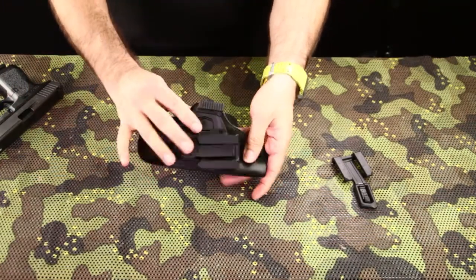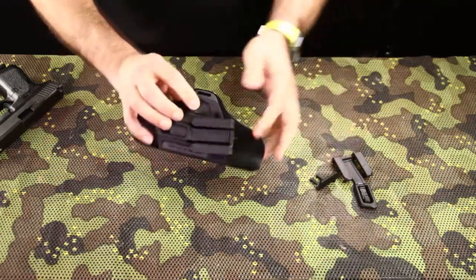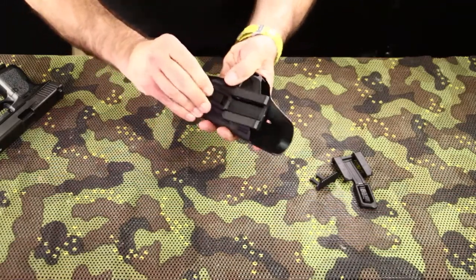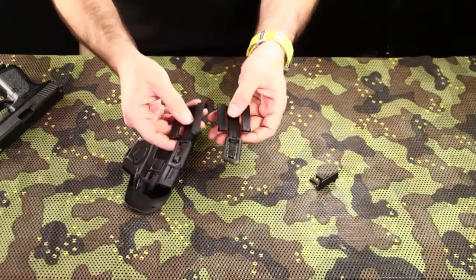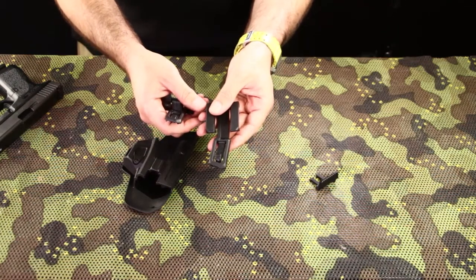To remove the spacer, press two thumbs against here. To remove the belt clip, lower this part and raise this part. The two belt clips provided have a fixed 10-degree cant — one for 1.75-inch belts and the other for 1.5-inch belts.